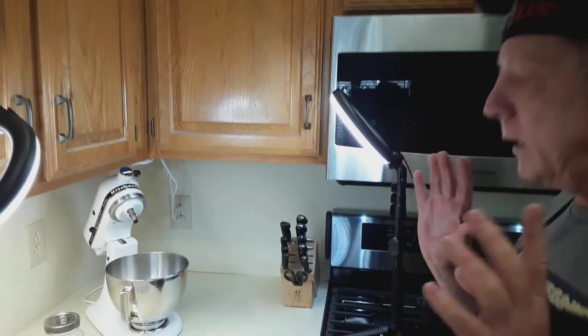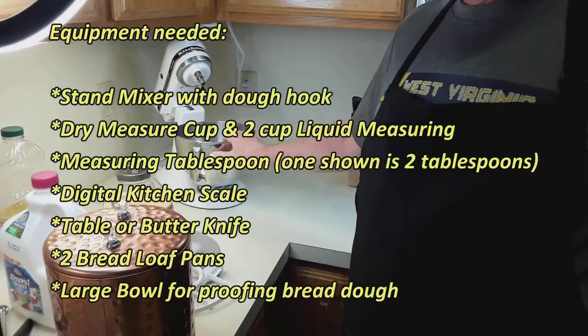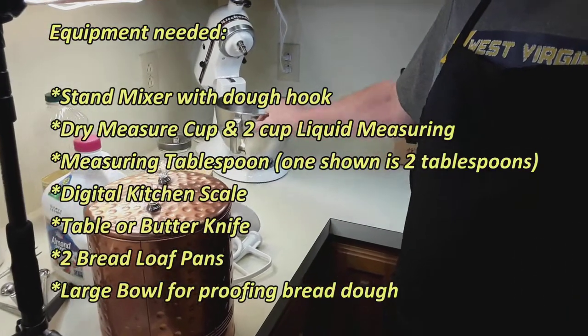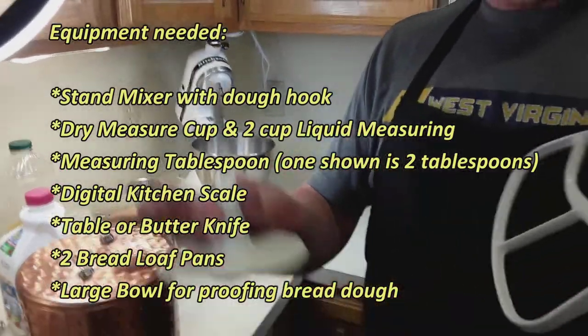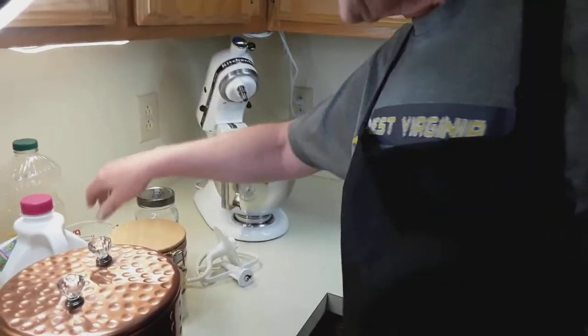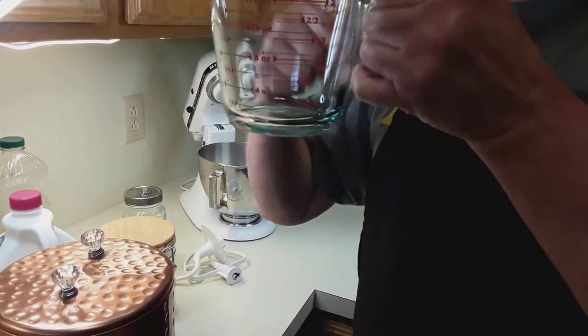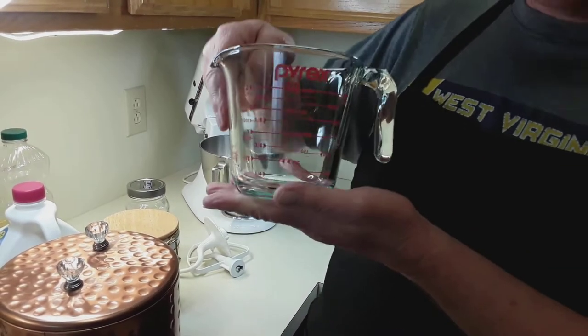What you're going to need is the following equipment. You're going to need a stand mixer, because that's how I do mine — you can do it by hand, though. You're going to need these two attachments for the stand mixer. You're also going to need a two-cup measuring cup like this Pyrex one.